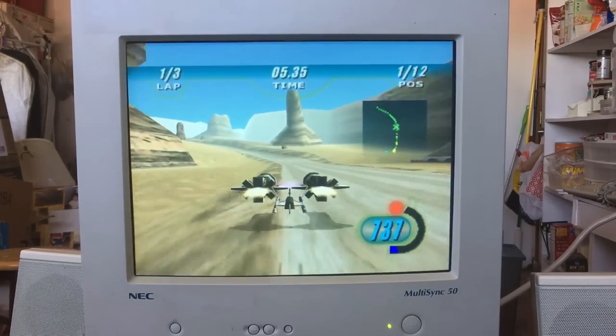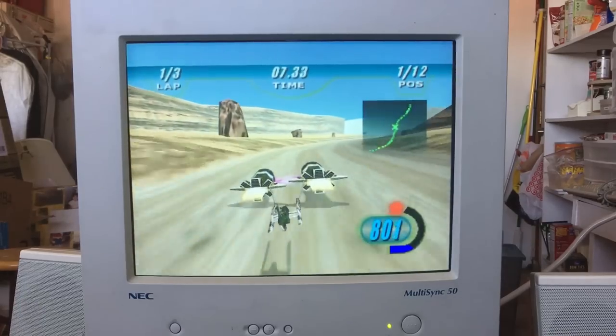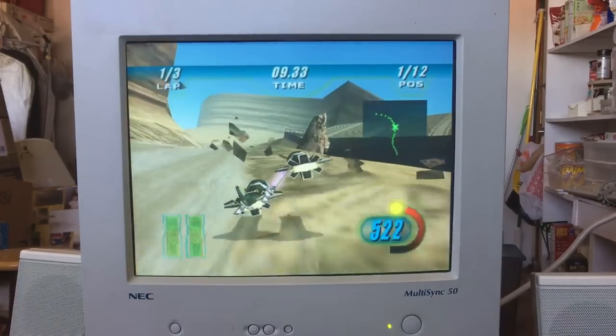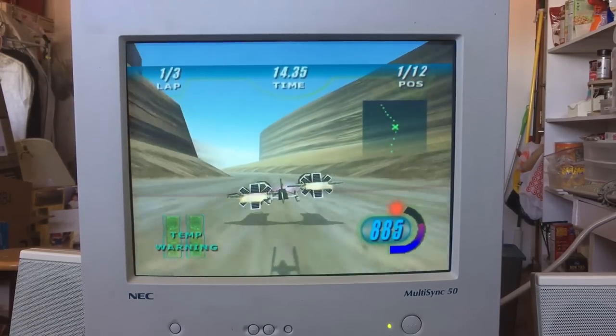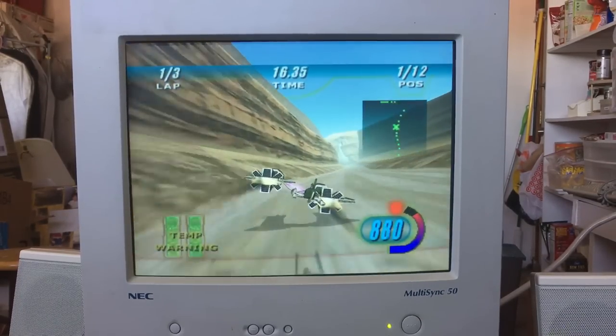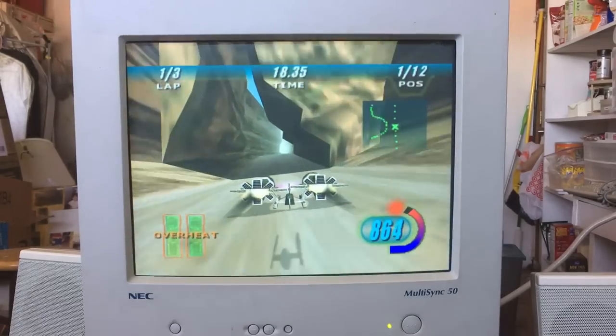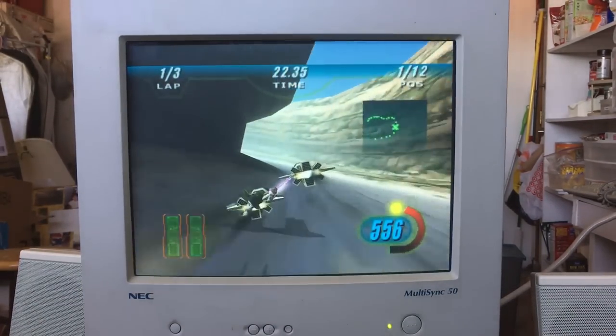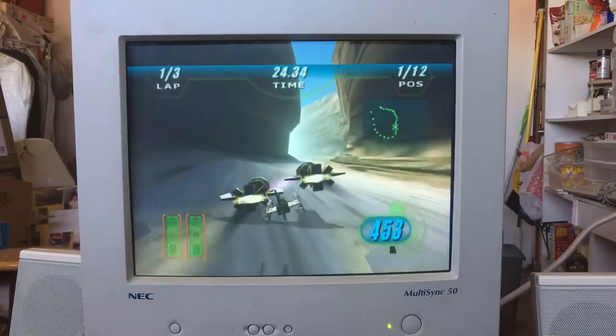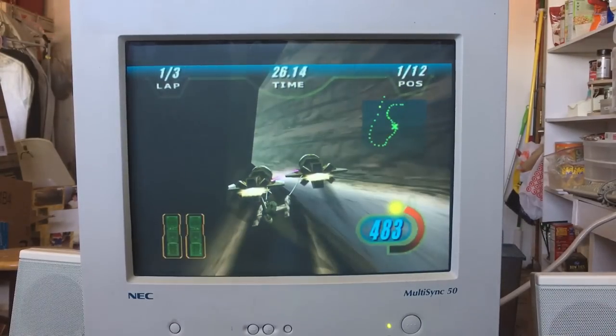I'm sure the game is running faster than 60 fps — we just can't see it and I don't have Fraps or anything on here. You have to admit this is impressive.